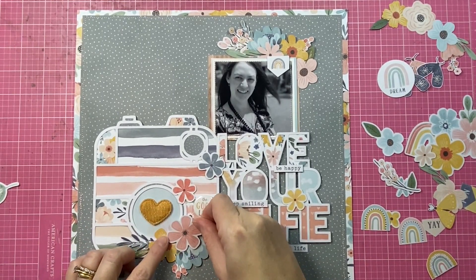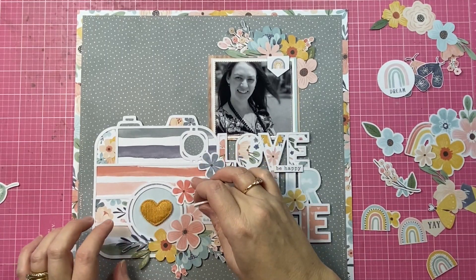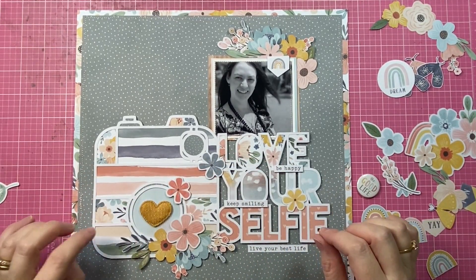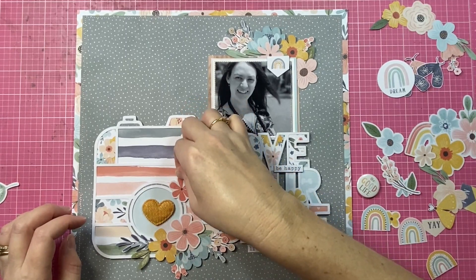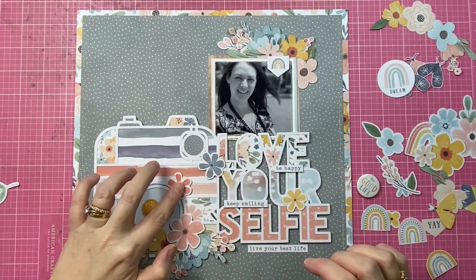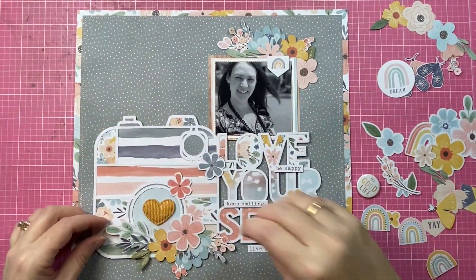I'm also adding a little bit of foam tape behind some of the die cut pieces to add dimension. This collection doesn't have chipboard as such, but for that same kind of look, all you need to do is add a little bit of foam under some pieces and then you get those really nice paper layers and added dimension for your page.